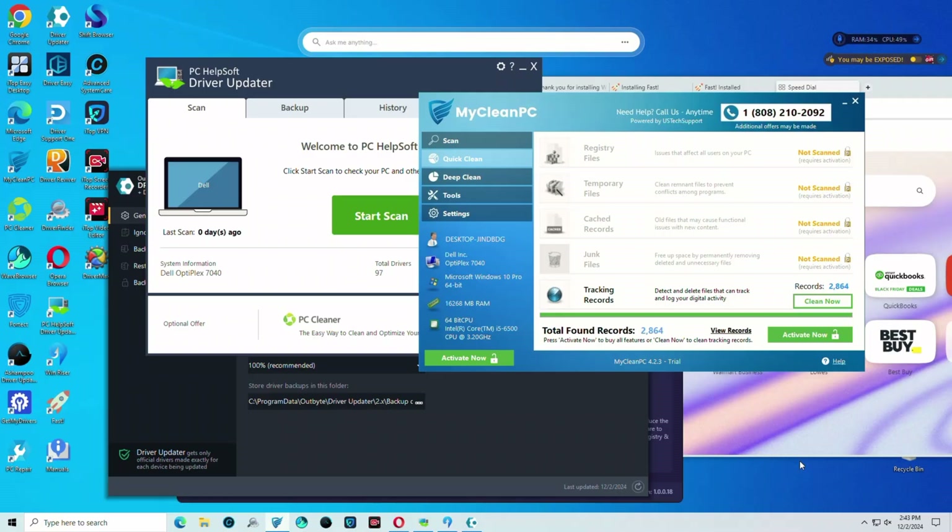Did you know that every day a staggering number of new viruses are discovered lurking in the depths of the internet? It's a digital jungle out there and we need to equip ourselves with the right tools to navigate safely. So today we'll walk through the virus and malware removal process we generally use in our computer repair shop.